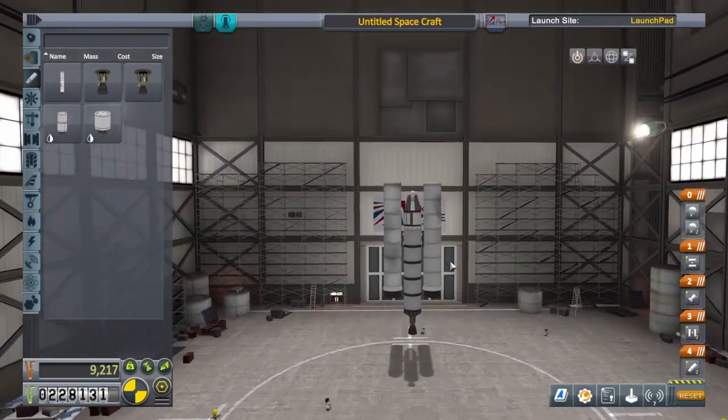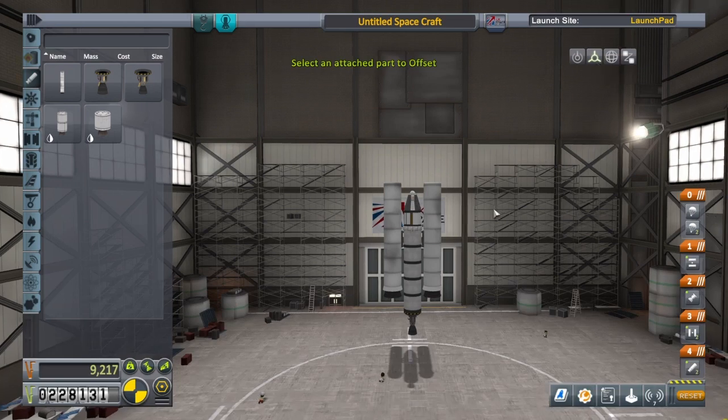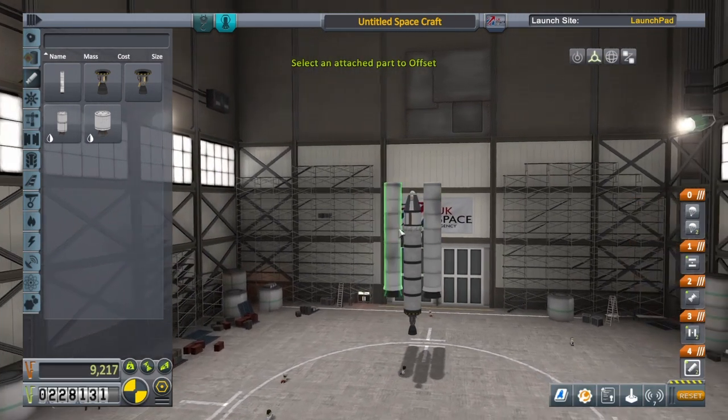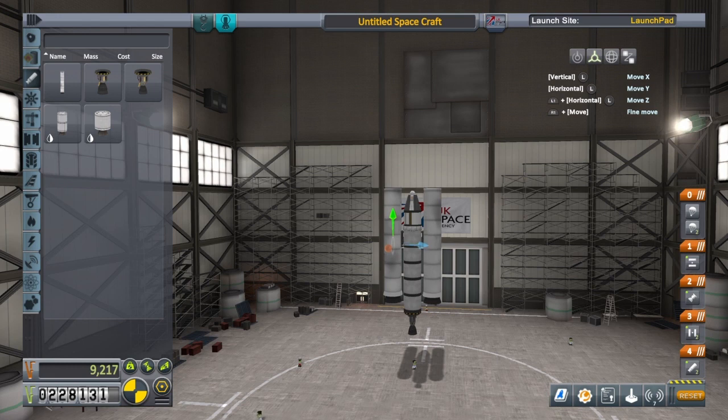The boosters are a bit high at the moment, so we're going to use the move tool — it's up here in the top right. Click on the part you want to select, which is the solid rocket fuel booster, and on the left analogue stick just keep tapping left and it goes down. I can't really tell much rhyme or reason to this; I'd much rather use the mouse to drag those arrows.